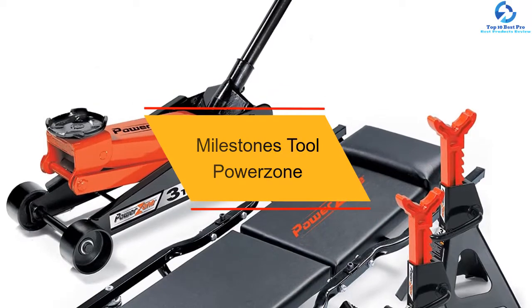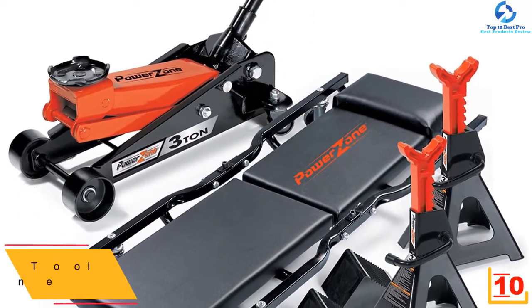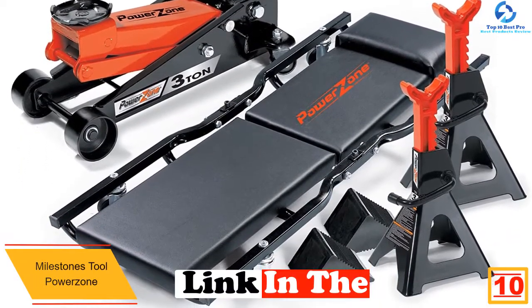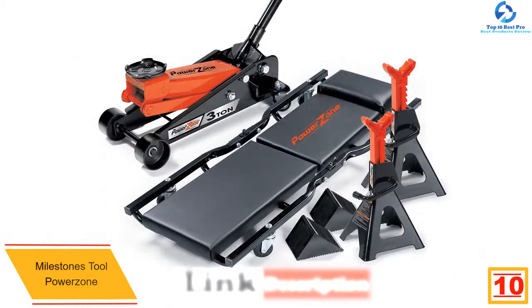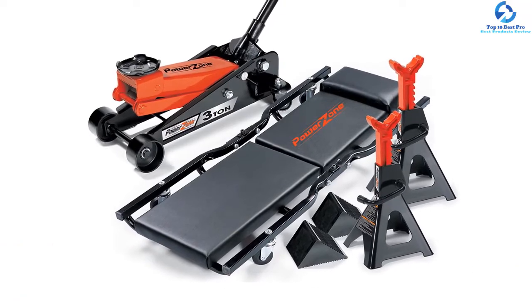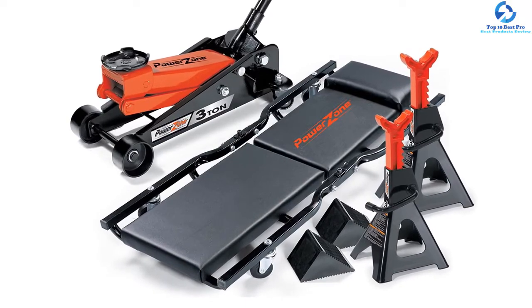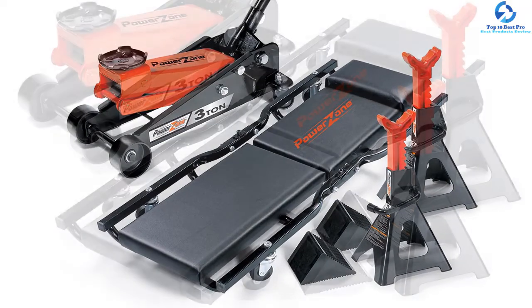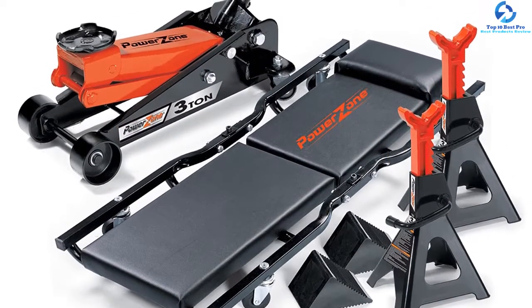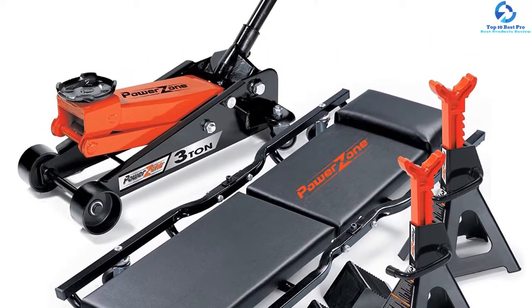Starting at number 10, we have the Milestones Tool Power Zone. If you want a durable floor jack within a reasonable price range, your search ends here. This floor jack includes a 3-ton garage jack, a pair of jack stands, a padded foldable creeper of 38 inches with a metal frame, and a pair of tire chocks. The lifting range for this model is from 5 to 18 inches. A safety valve is attached to the jack stand so it won't overload. Its frame has swivel wheels for easy arrangement, and the padded frame prevents the vehicle from getting scratched. A good choice for people who always want to have a backup.